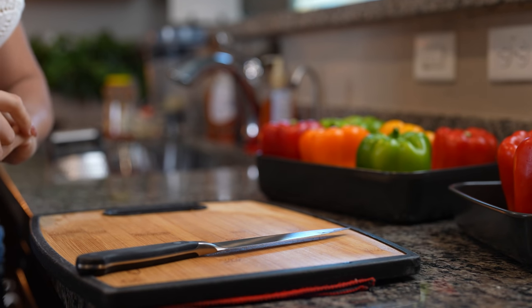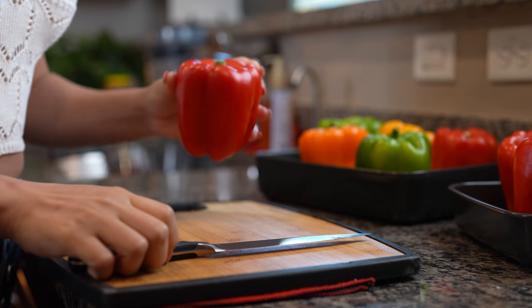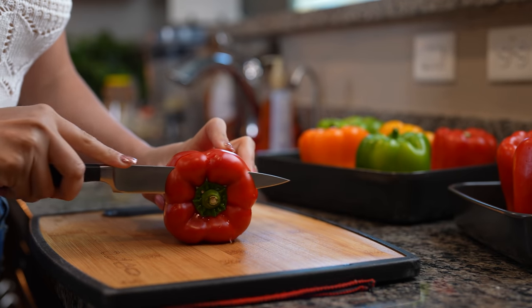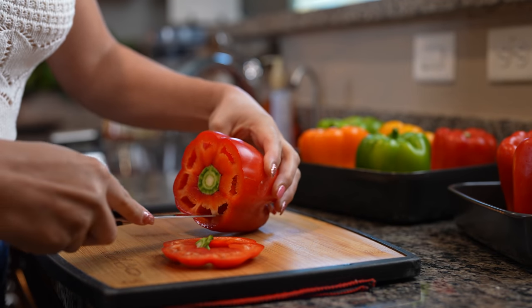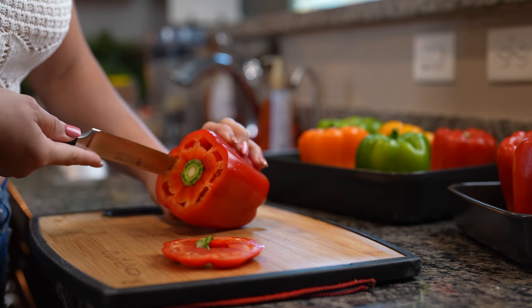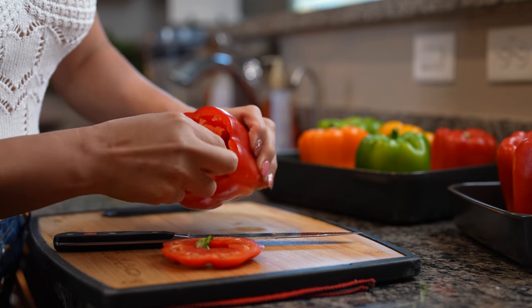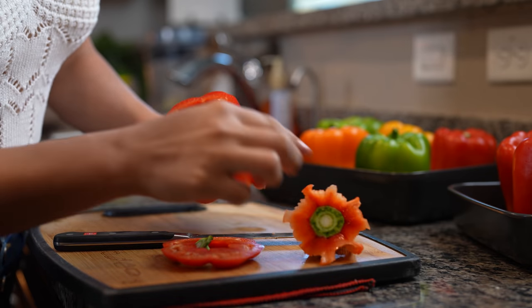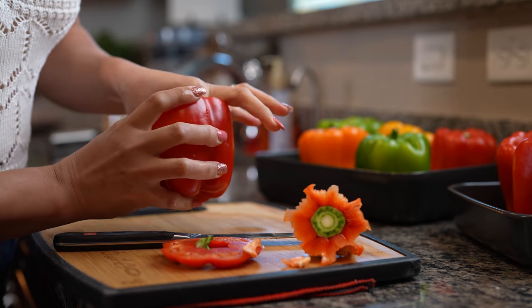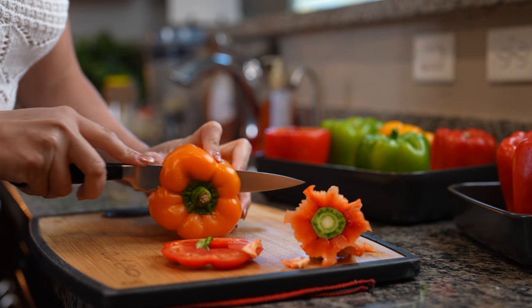Alright, so first we're going to start by preheating our oven to 350 degrees. Once we've done that, we're going to start by cleaning out our bell peppers. We're just going to cut the crown and then remove the inside. Make sure that you wash your bell peppers and then just wiggle to remove the seeds — just like that. We're going to do that to all of our bell peppers.